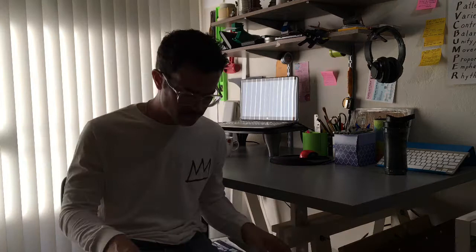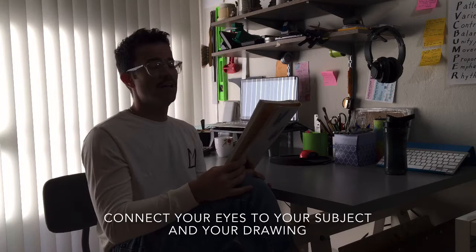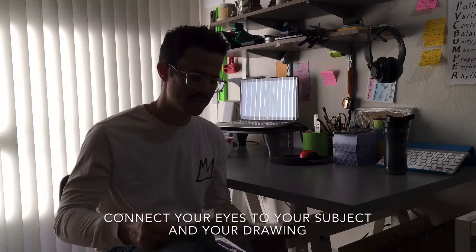Drawing in essence is looking at something, trying to freeze that in your mind long enough to draw it on a sheet of paper — because you can't look at your paper and your subject at the same time. So the best posture to have when you're drawing is to only move your eyes. The less movement you make with your head, the more directly connected your drawing is going to be to your subject matter. You move your hand to try to get it to do what you're trying to draw.